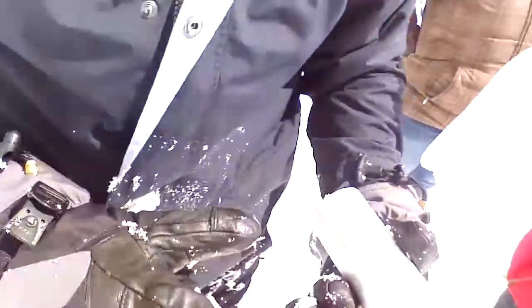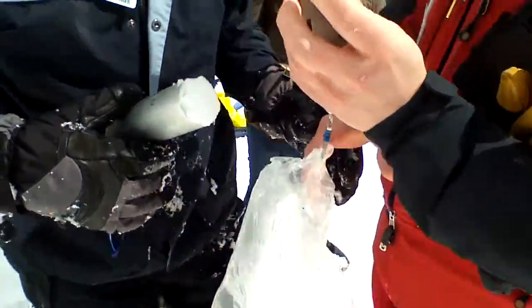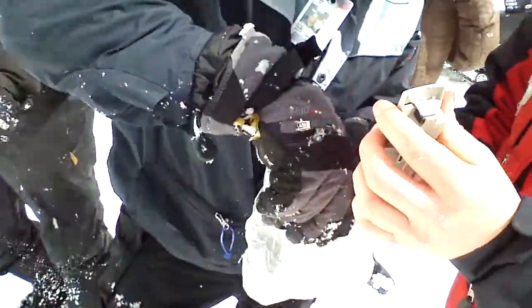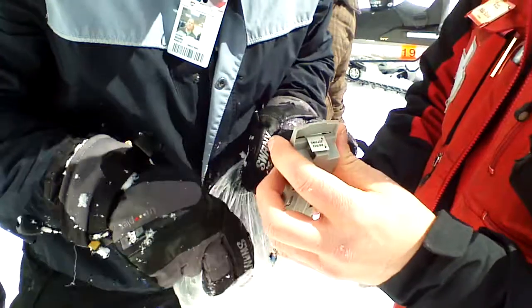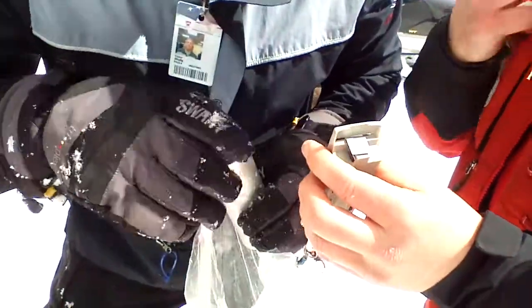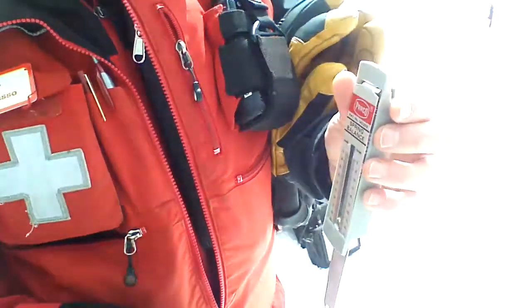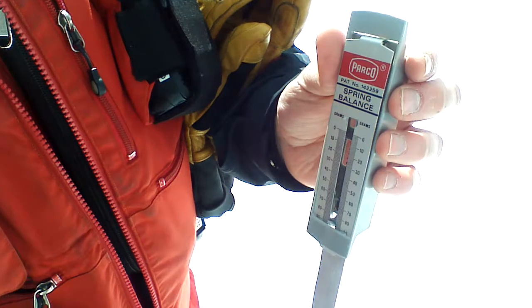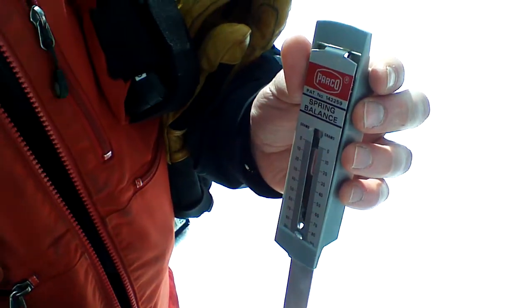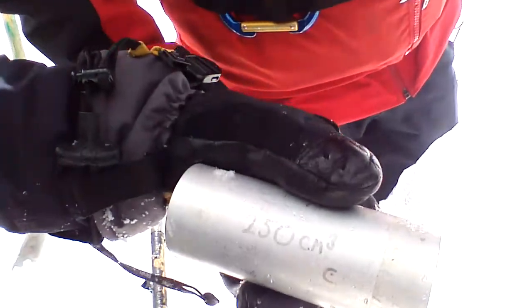Here it is — it's like a snow cone. This is 250 centimeters cubed and we're going to weigh this in grams. That's pretty wild. We're at about 89 grams — actually it's maxed out. That's pretty dense. Let's just call it 90 grams at 250 centimeters cubed.